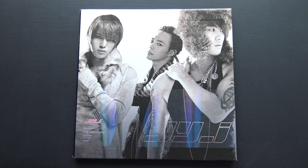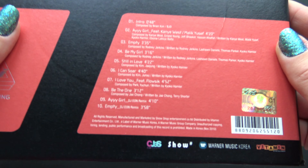All right, so we have the front, and the back, tracklisting.